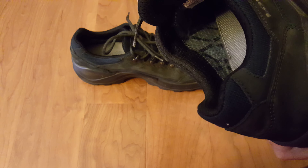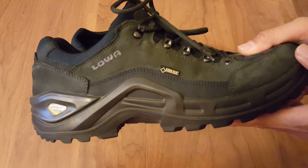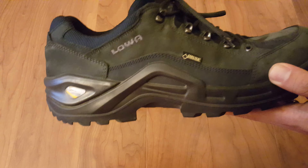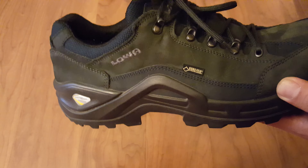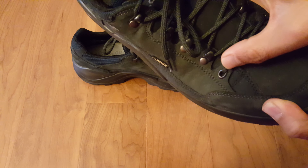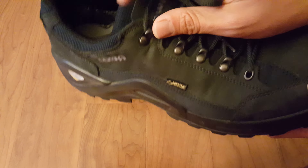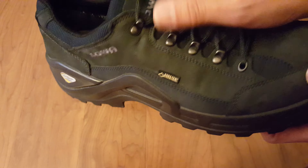It is Gore-Tex, so waterproof. You can actually see the Gore-Tex lining right there on the inside. Another reason I went with the low is because it's a little more versatile than the high, especially when you're going hiking in the summer — a low just feels a little bit better. You can see right here the eyelets for the shoes, and on the very top is a hook, which makes it easy to take on and off.